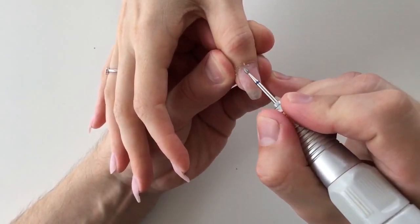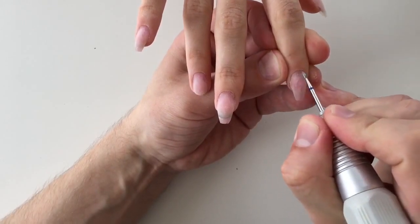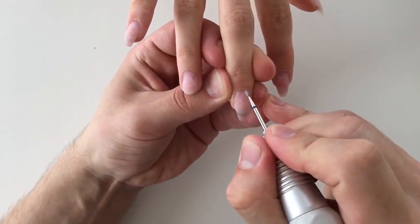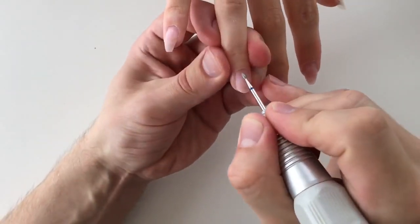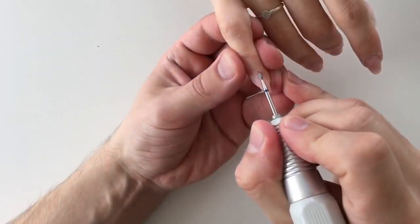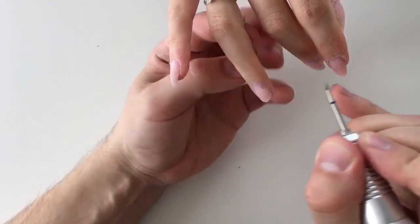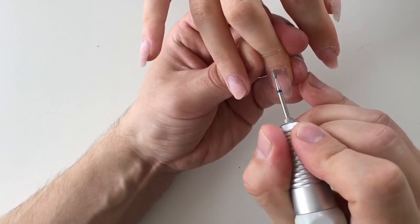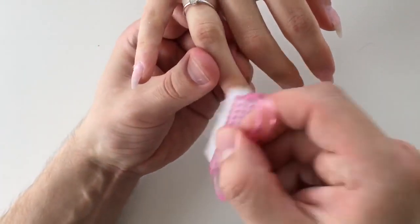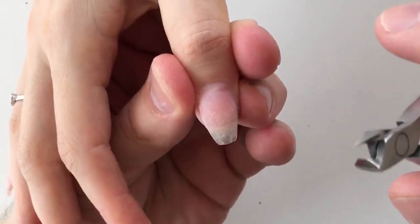The diamond flame drill bit is necessary for removing the pterygium, or the skin on the nail plate. Sometimes nail technicians forget to remove the skin from the nail plate — that's not okay. If you skip this step, I guarantee the nails will split quickly and the client will come back in just two or three days. The quality of how you prepare nails guarantees how long those nails will stay on. You should pay maximum attention to preparing nails before nail extension.